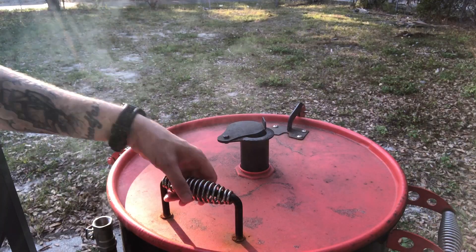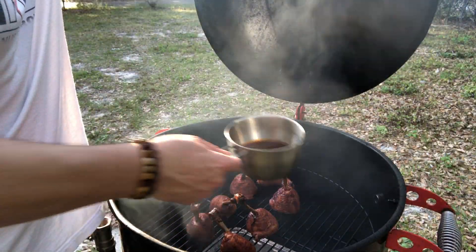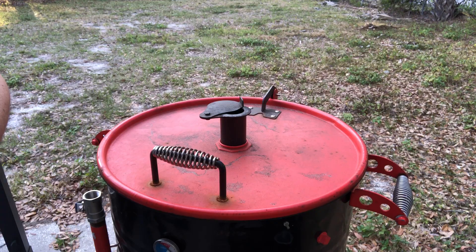Today I'm using some oak, mainly because that's all I have. Been about an hour and we're temping at about 150-151, so I'm going to go ahead and put my sauce pot on there to get it warmed up.